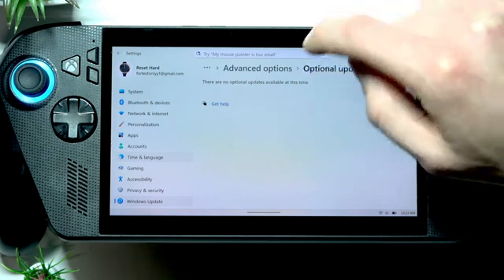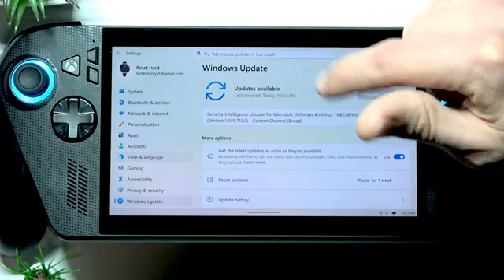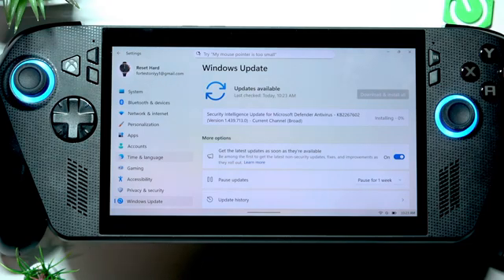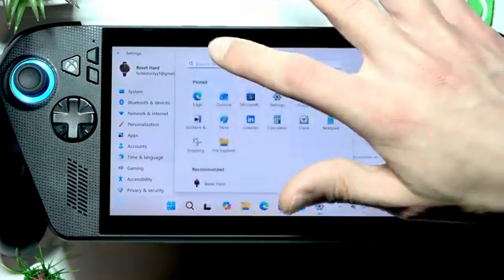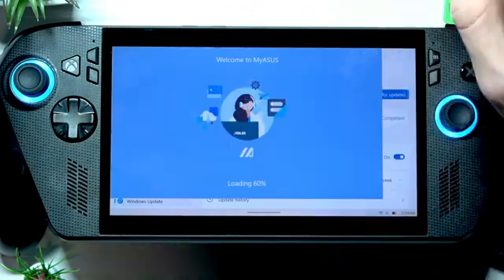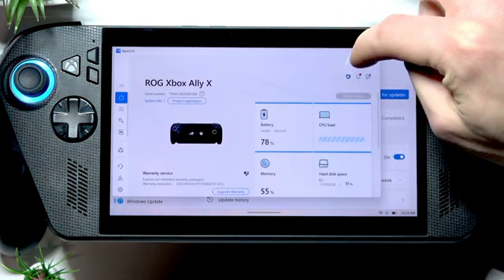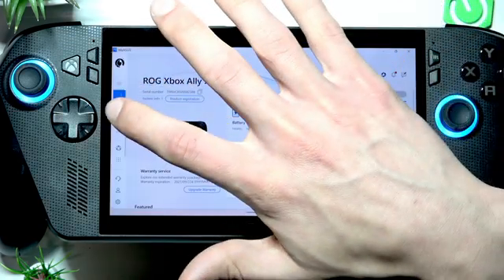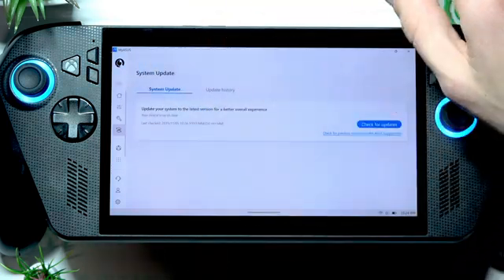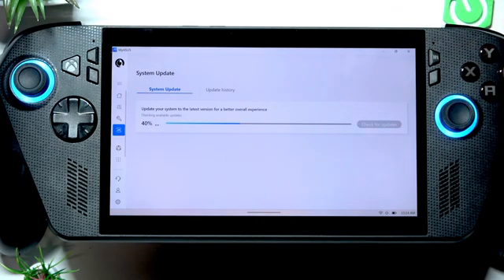If you have driver updates available, download and install them all. Wait until the updates are installed, then restart your device. Also open the MyASUS application to find more device-specific updates — go to System Update and wait for the app to find any updates.